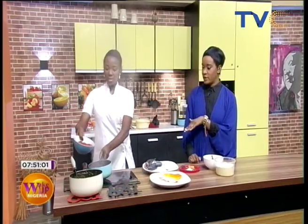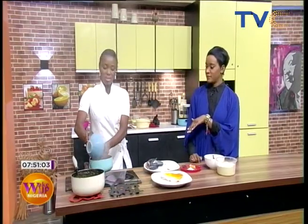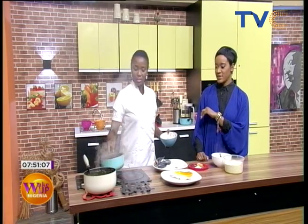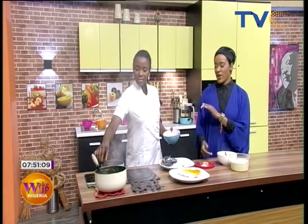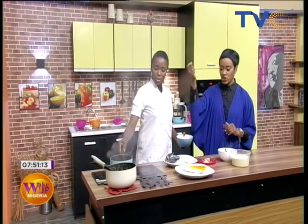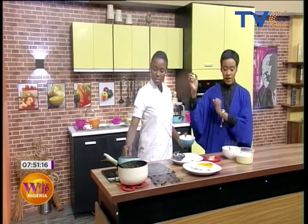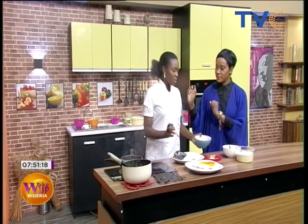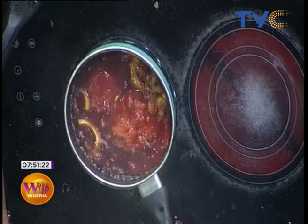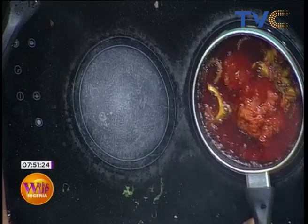We're going to toss in the tomato paste, wait for it to cook, then toss in the fish, let it all cook and simmer, and we're done. Very easy, simple recipe this morning. I'm so excited about breakfast — I can't wait!